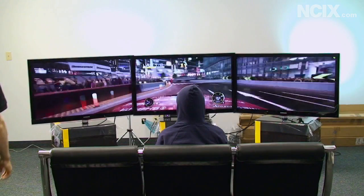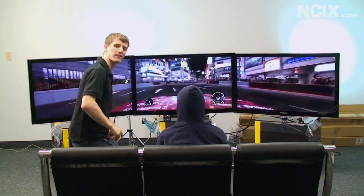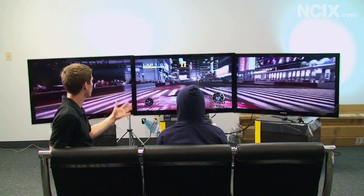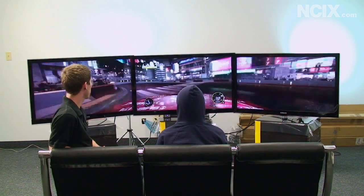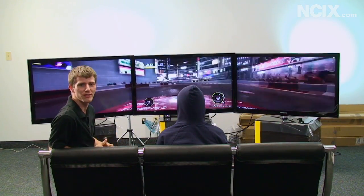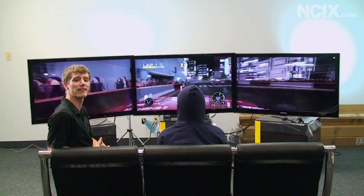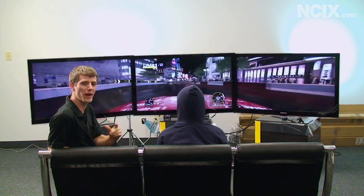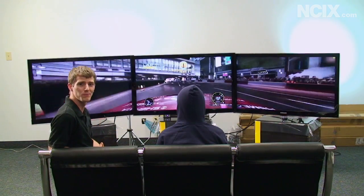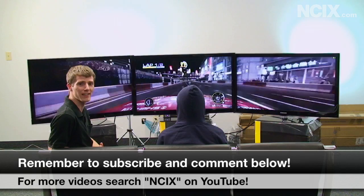Our Tech Tips question for the day is: bearing in mind that the costs are quite different and that obviously a setup like this requires quite a bit of space — which would you prefer, this or your Xbox 360 in your living room? And if you prefer a setup like this, what is the price tag that would entice you to buy it? Leave a comment and don't forget to subscribe to NCIX Tech Tips.